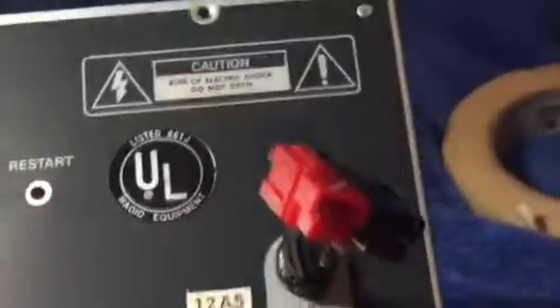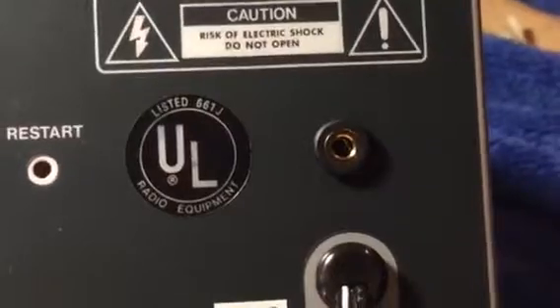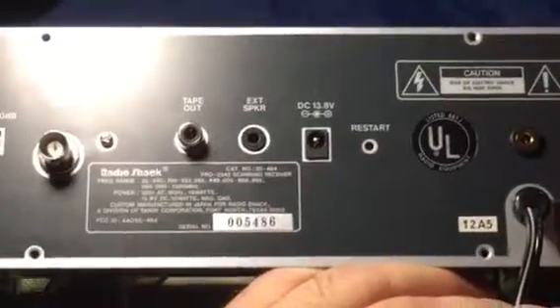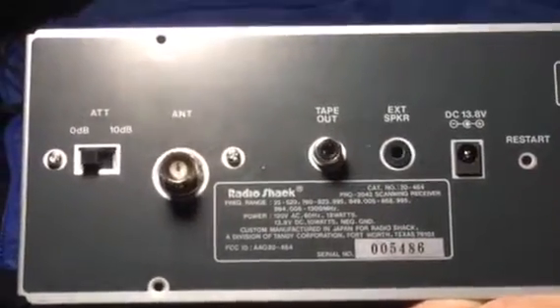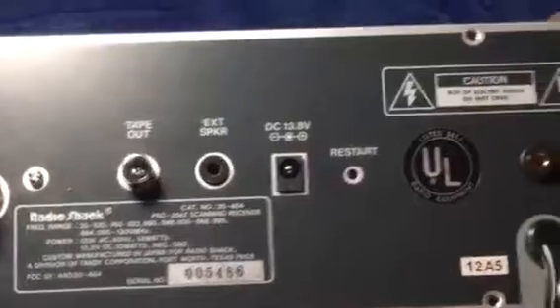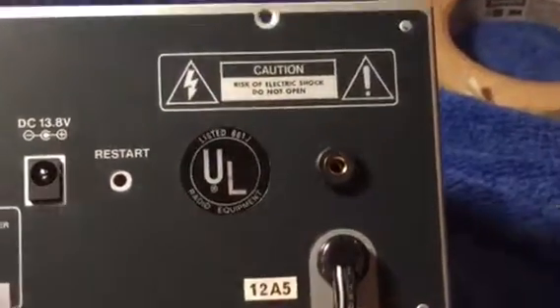I'm going to make an attempt to turn the scanner around so you could see what it looks like once it's installed the way I've done it. Excuse the movement of the video. And there it is — that is the discriminator tap as it is done on my 2042. I like to have my mods done as professional looking as possible, or in line with everything else. So what I've done is basically followed the line that the manufacturer — in this case Radio Shack or GRE or whoever made them — went ahead and followed a straight line across to the jack in the back that I've installed, which looks like it just came from the factory.